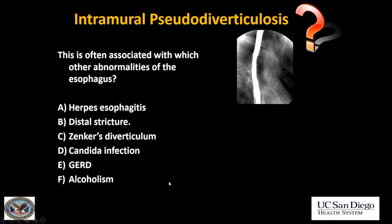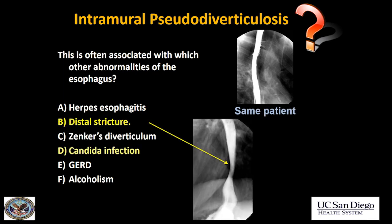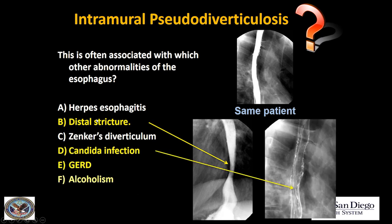Who gets this? Well, it can be associated with several other conditions. The most important associations are distal stricture and candida.